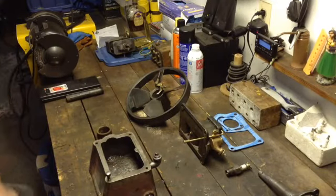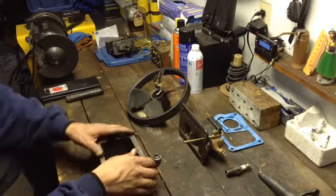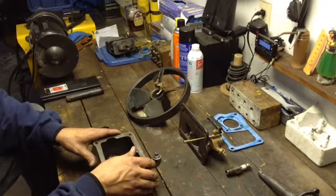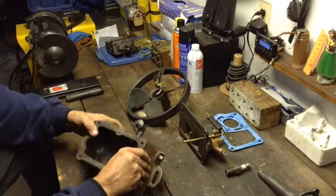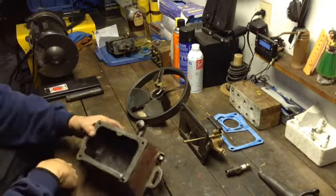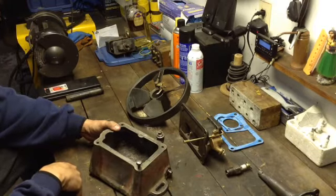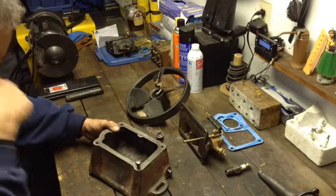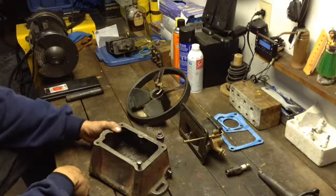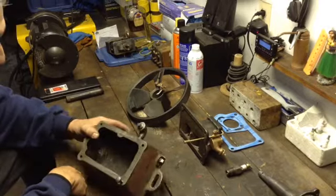This is the update on the Maytag upright half-horse motor. Fuel tank — cleaned out. First I tried sandblasting, then wire brush, then sandblasting again, and finally just went with the wire brush inside — the rotary cup brush. That pretty much got it done.